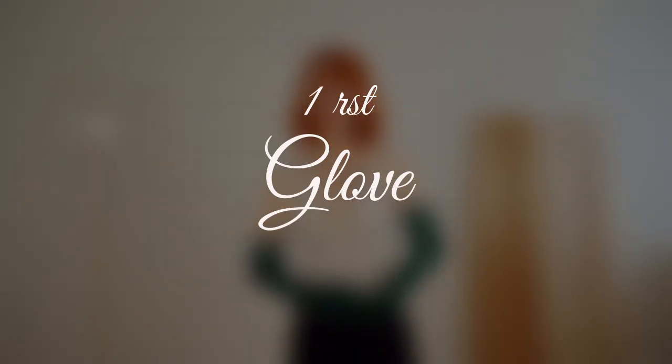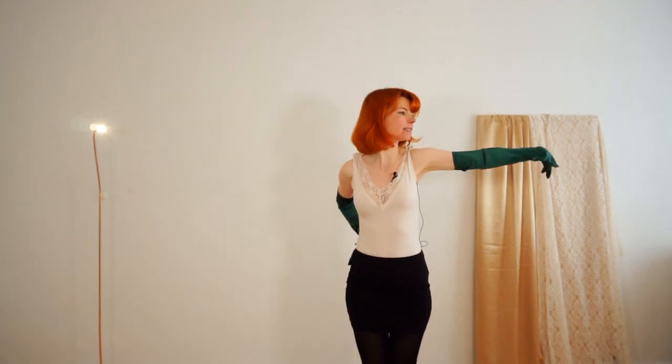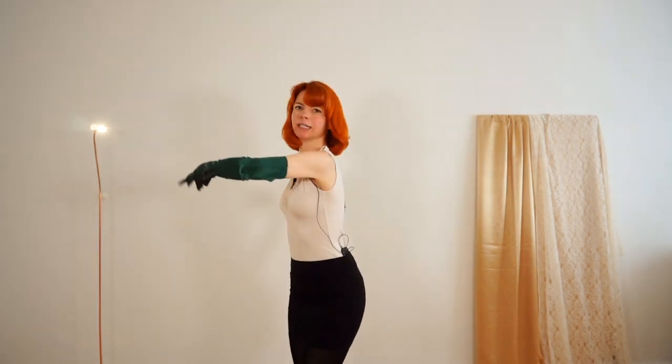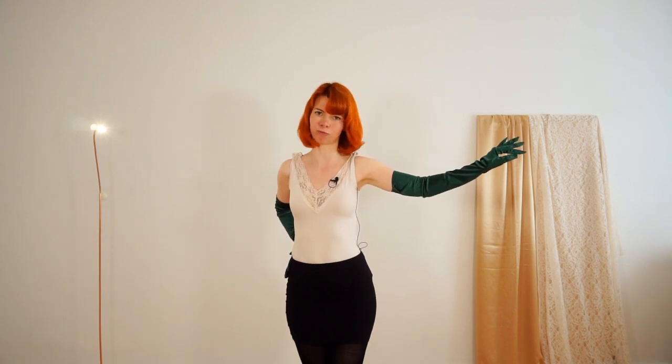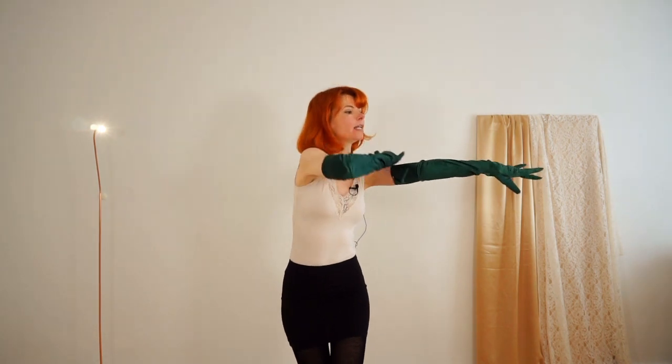Now let's get right into the glove peel and start with the first glove. When peeling it off, we first present the glove. You can do a very big movement like this to present your glove to your audience. Now it's all about peeling off your glove — bring all your attention to your glove. You can also do some nice cheeky movements like this.